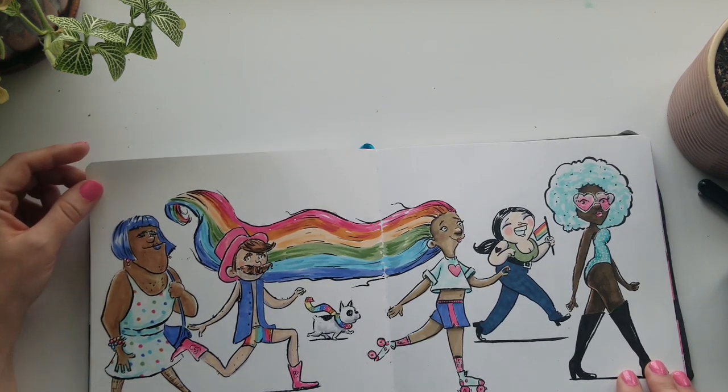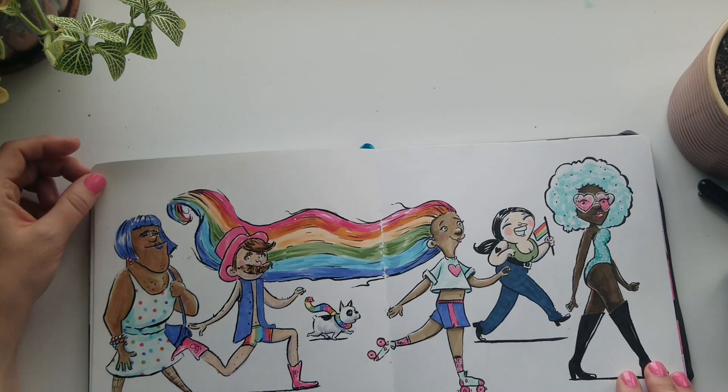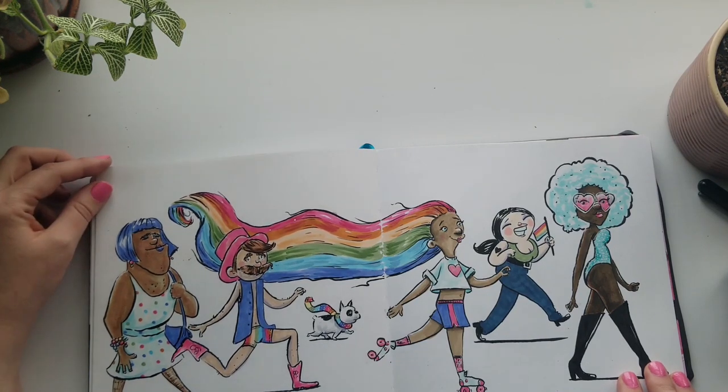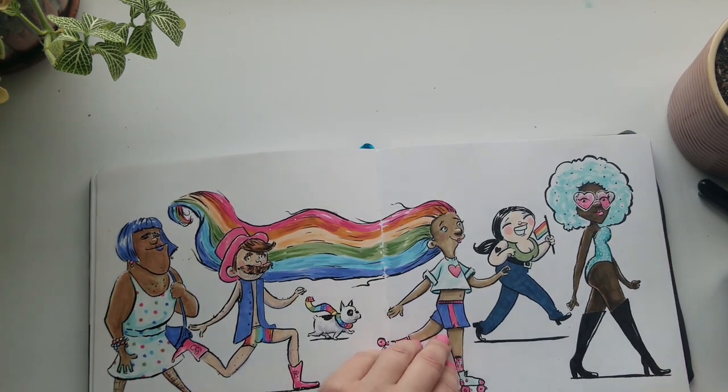I drew this during gay pride month. I believe love is love — don't be a dick. It's none of your business what other people are doing. Life is hard enough; if you find someone you vibe with, that's who you vibe with.